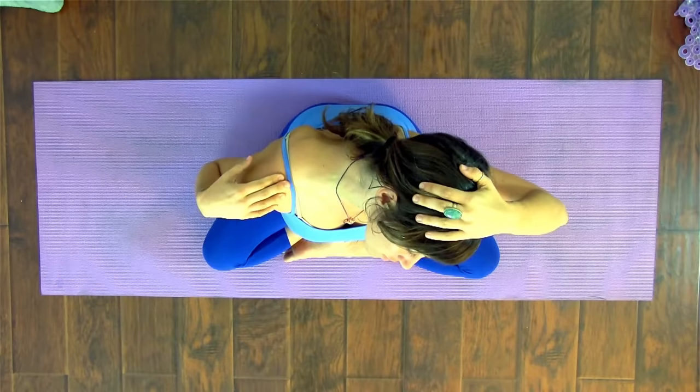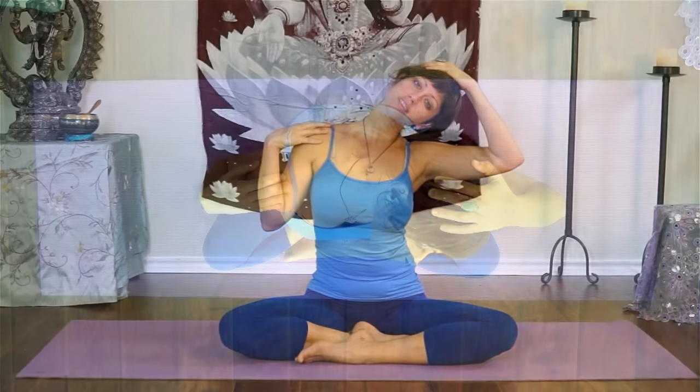Lower your left ear to your left shoulder, and gently bring your hand up and over, and your right hand to your right shoulder. Apply a steady traction so you deepen the stretch along the right side of your neck. Sometimes it's difficult to bring your hand to the side — it may be easier to bring your hand in front, and that can work as well. Roll your chin down towards the floor, then slowly roll your chin up towards the ceiling. And let's come back to center, bringing your head all the way up.